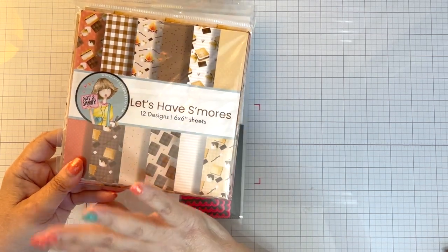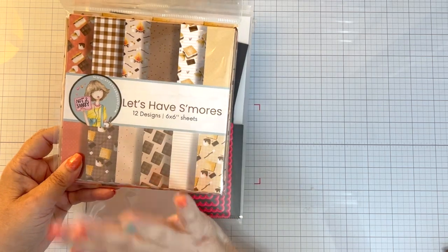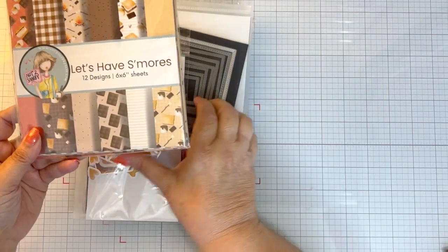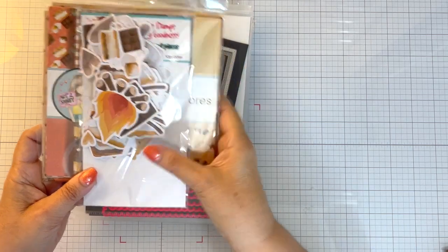Which is very, very fabulous for a really tiny church. So I thought I would get a headstart on making those cards. I used the Let's Have S'mores paper pad and the ephemera.